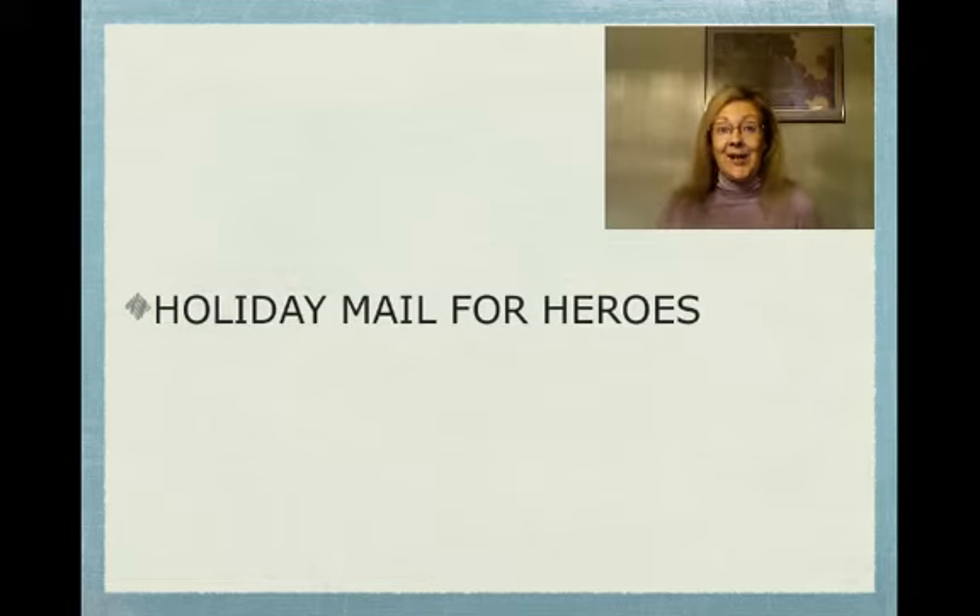Teresa Madden here with TeresaMadden.com. Today is day 66 in my 100 video challenge where every day for 100 days I shoot a video and share it with you. It is with the Internet Lifestyle Network — Vincent Ortega Jr. threw this challenge out and I accepted it.